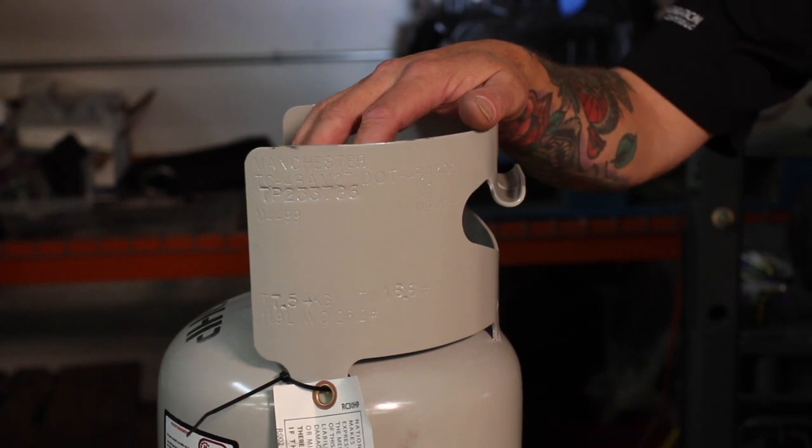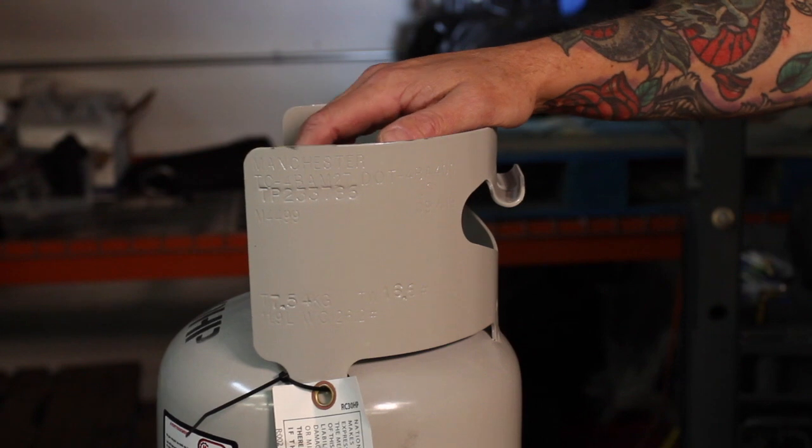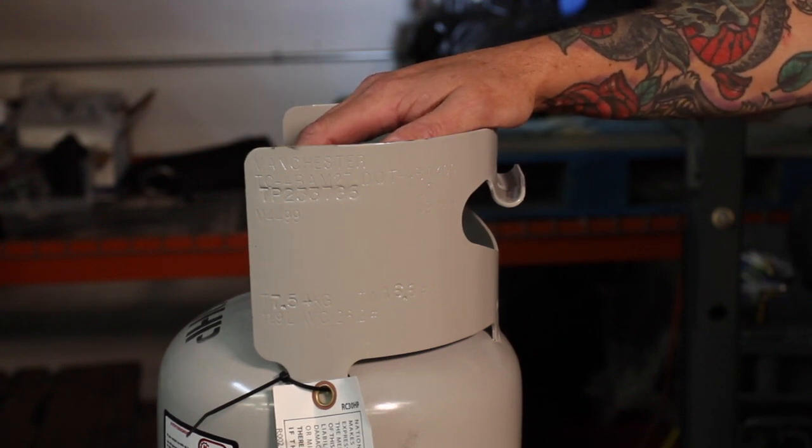This is our recovery tank. They come in many capacities, but the most common for a small system is either the 50-pound recovery or the 30-pound recovery tank.